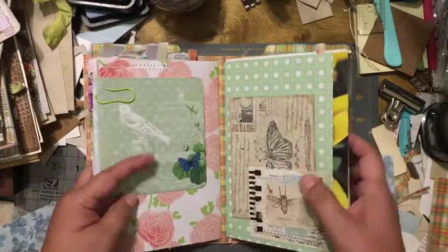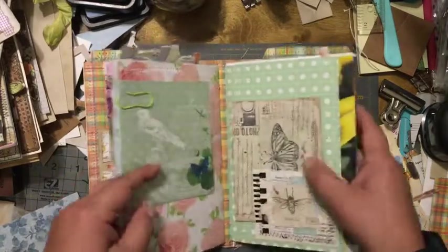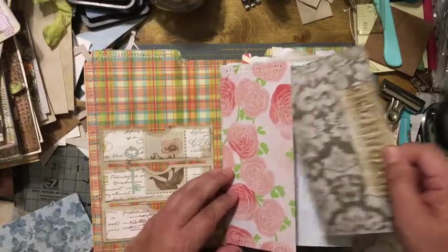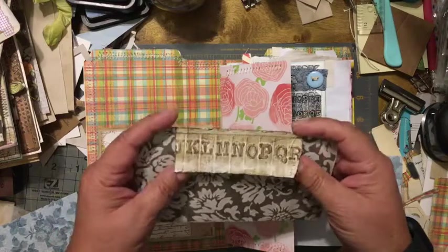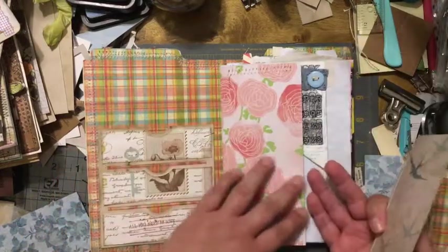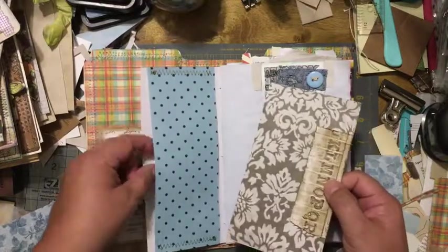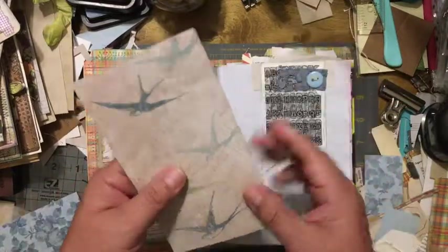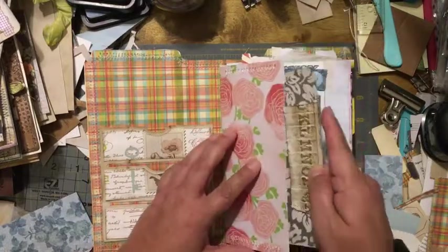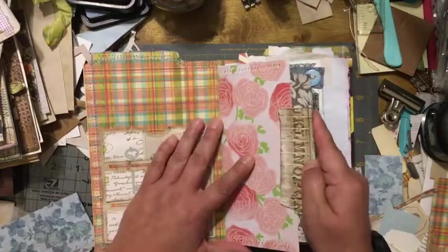Here's the first signature and the second signature. This is the first page — I got a new Tim Holtz embossing folder with the typewriter text, which is really nice. Then this is a very wide belly band, and this is just patterned paper that I tucked in here. I did that for most every single page.